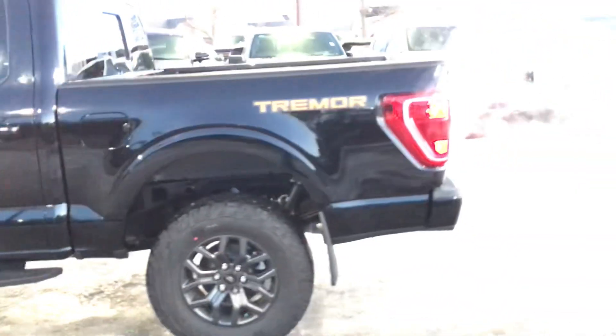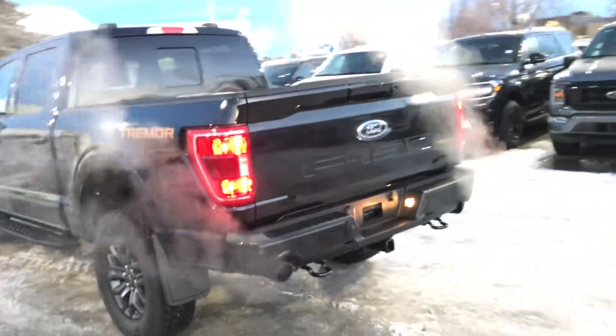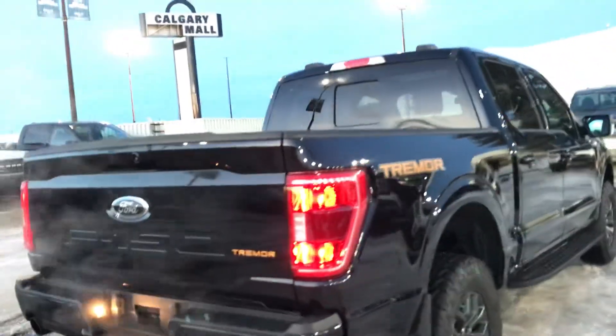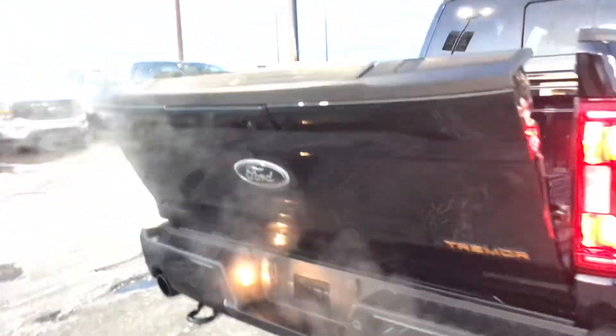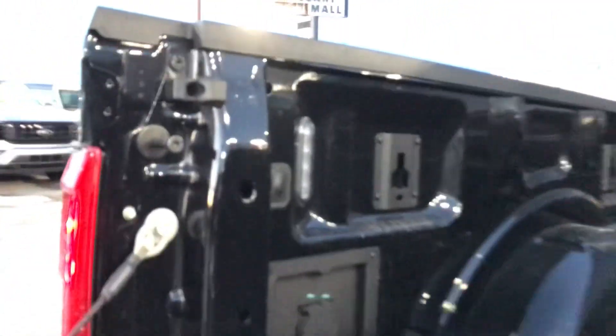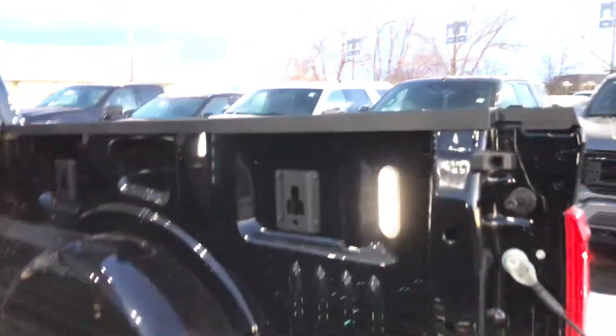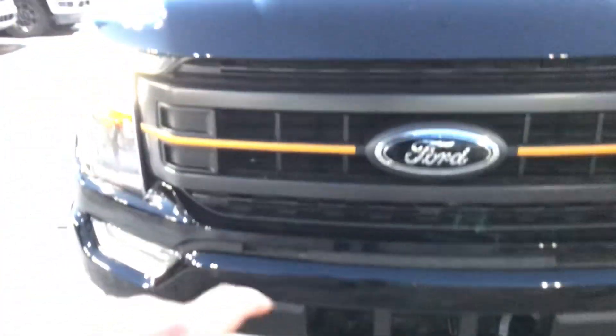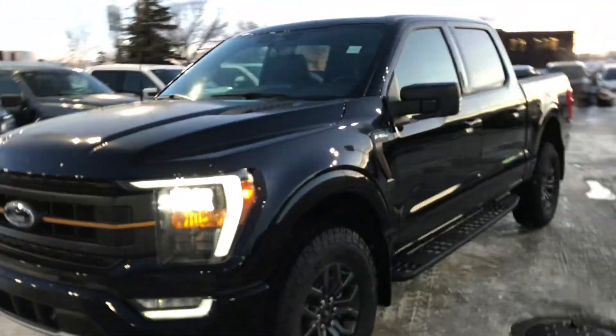It has the off-road running boards and a short box — it only comes in one box size. Very nice-looking badging right here, as you can see 'Tremor' written here and here. You also have the tailgate steps with the backup camera, power tailgate, and a 400-watt plug and a plug for lighting, so you get LED lighting. The steps come out from here — really nice looking truck. These orange accents look really nice, and these elegant lights make it different, along with the orange tags here.